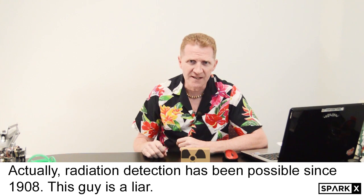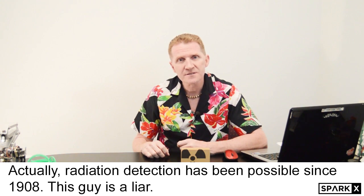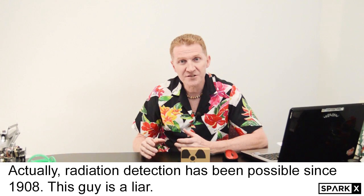Up until now, it's been impossible to detect just how much radiation is in the air, and detecting it can be tricky. It's colorless, odorless, tasteless. So how do you know exactly how much radiation is out there?